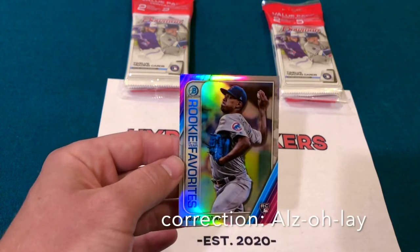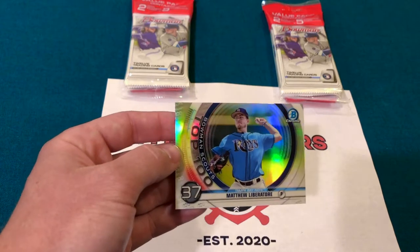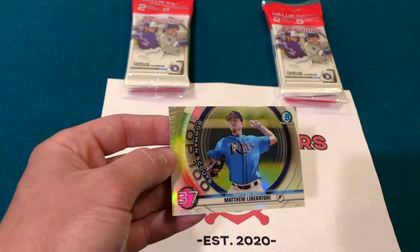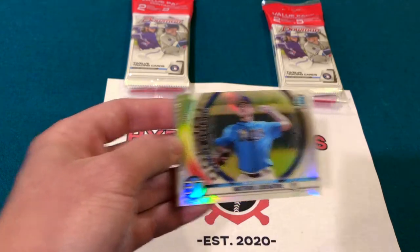Rookie of the Year Favorites are great. They've also got the Top 100 Prospects — the Bowman Prospects. Here's Matthew Libertore for the Rays, a really sharp card. They've got all 100, numbered from 1 to 100, and I really like how that plays out.